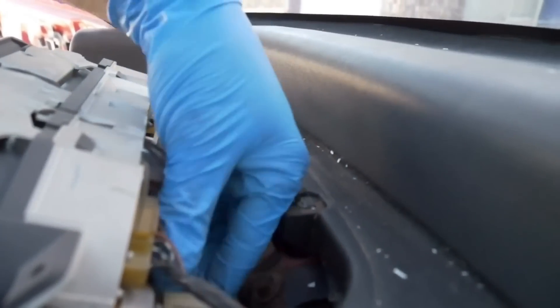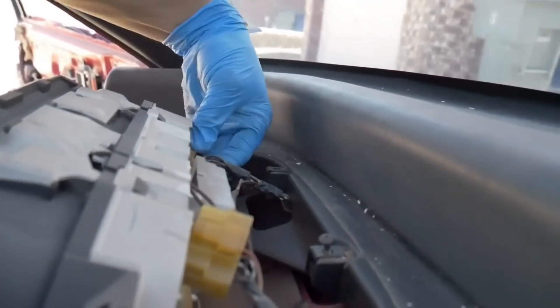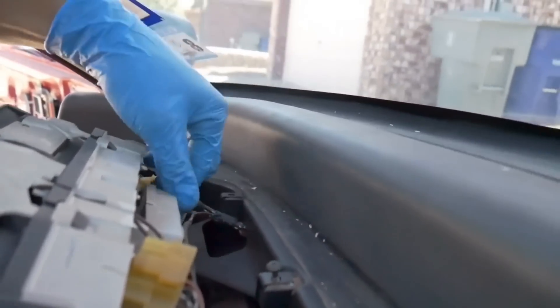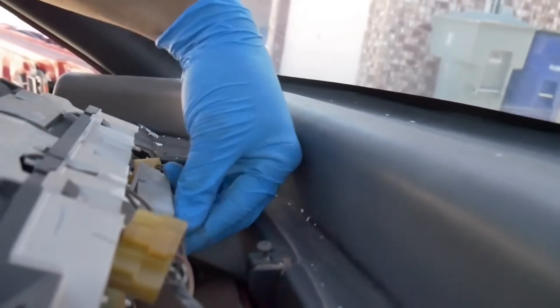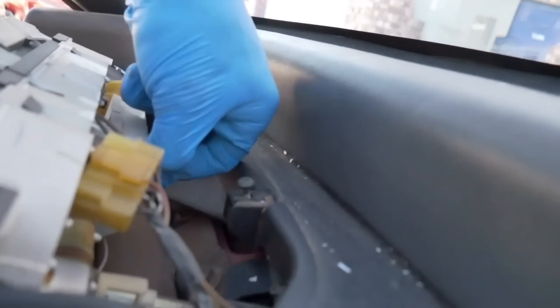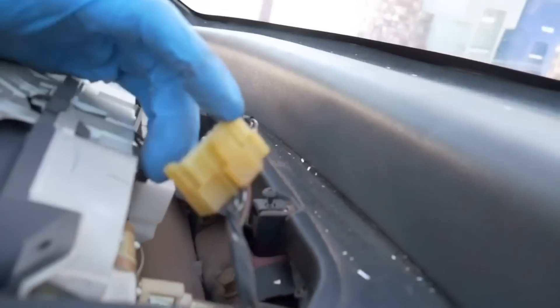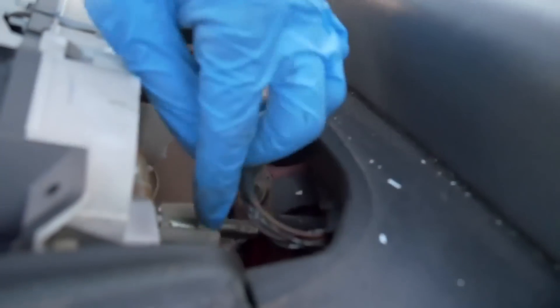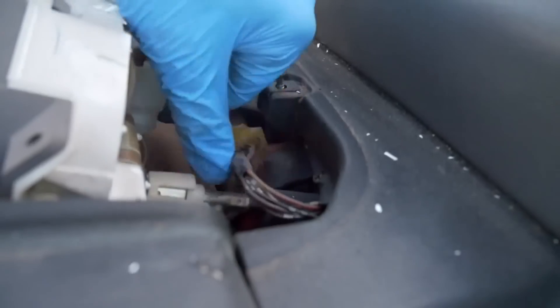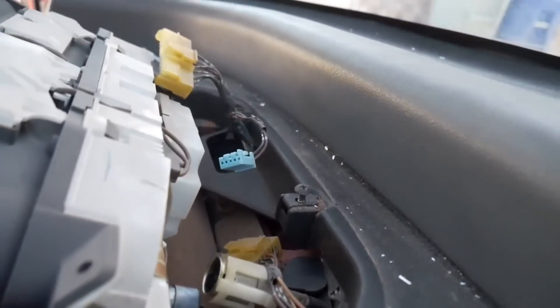You need to disconnect all the wiring. There's a couple of clips to push down and slide out — looks like there's two, and the third one I can feel. And then the speedometer cable — you squeeze and pull. Very easy to disconnect those.